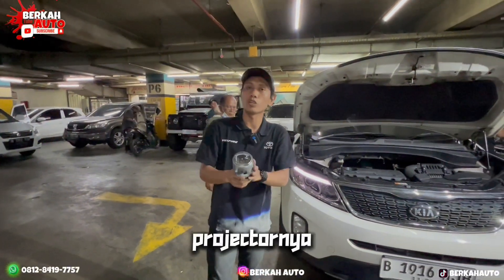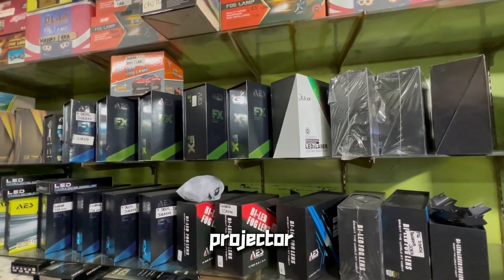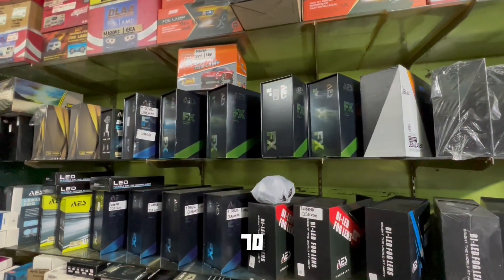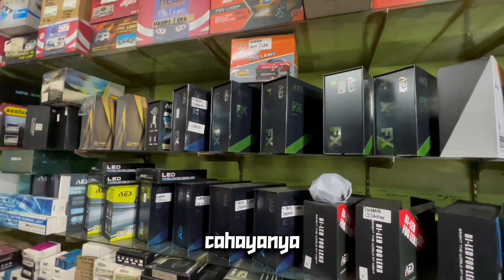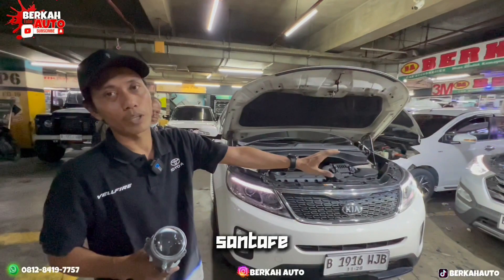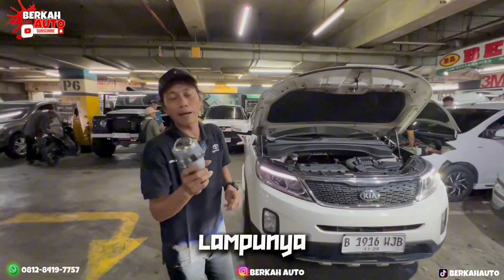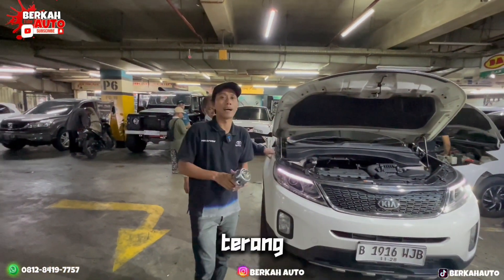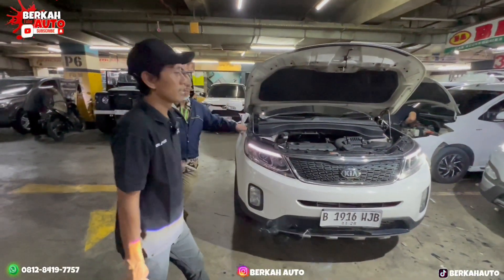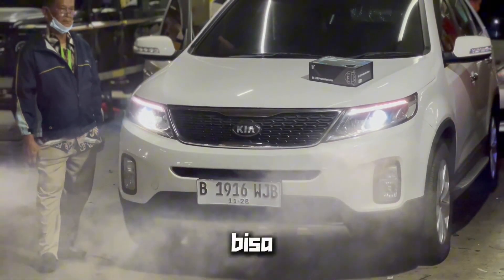Mendingan diganti proyektornya. Kebetulan kita ada proyektor dari brand AS, ukurannya dari 58 sampai 70 watt. Nanti akan saya kasih lihat cahayanya dari mobil Sorento ini sampai ke Hyundai Santa Fe — yang originalnya lampu lama sekarang sudah cukup terang.